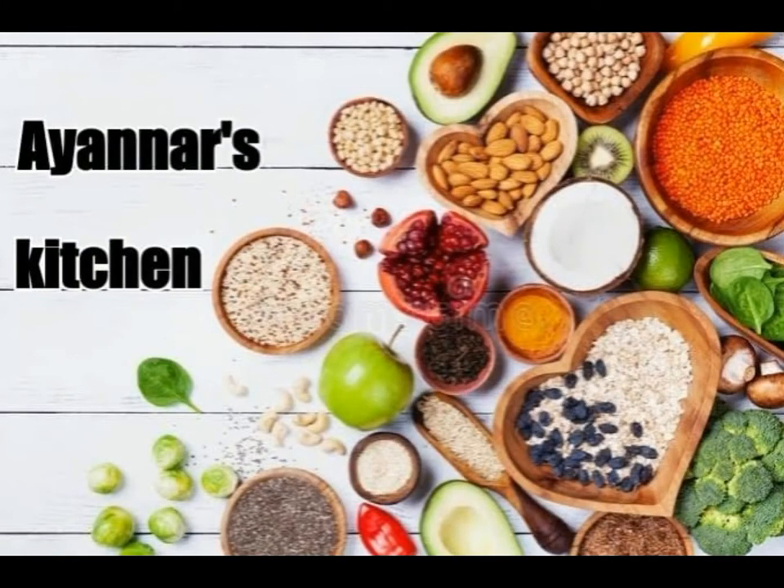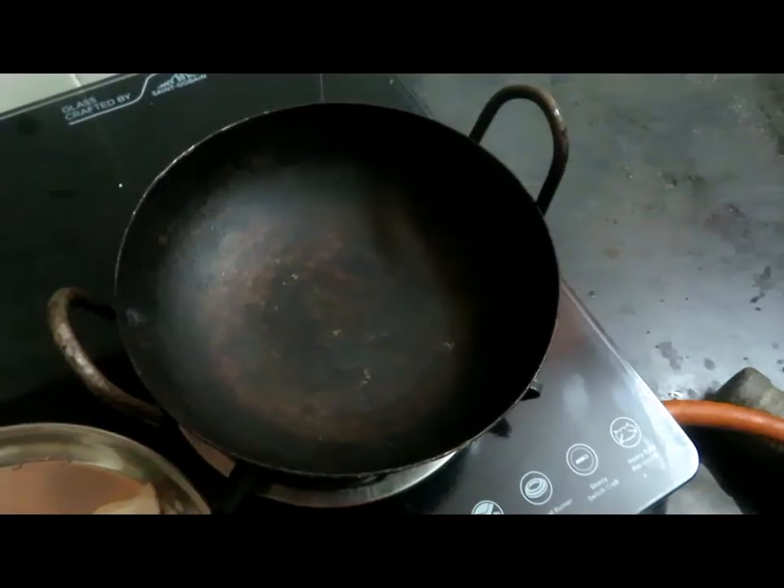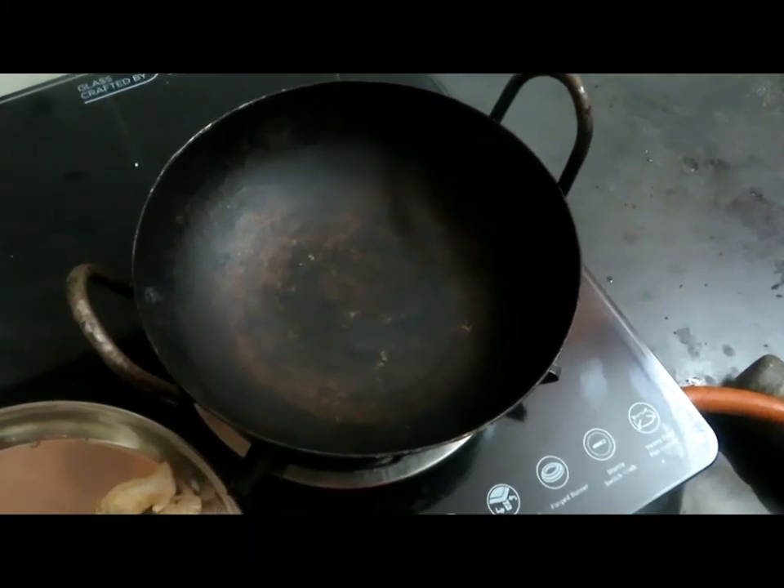Welcome to INR's kitchen. We have some sugar coffee now.